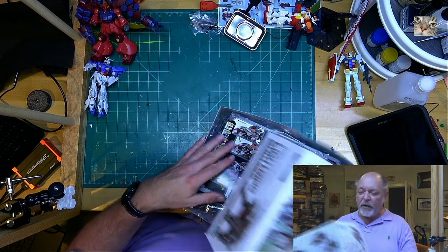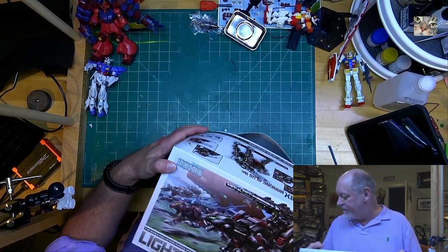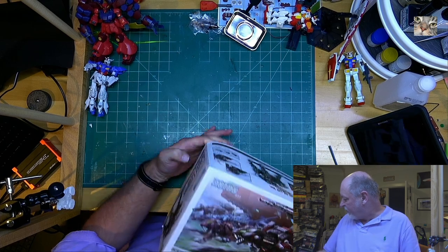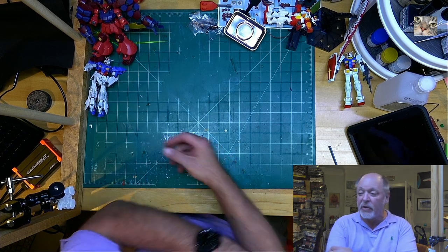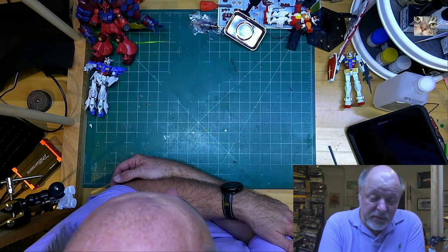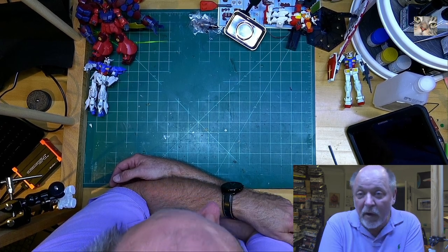There we go — all my unboxings for the last year, and now I'm caught up. I can start working on some of the stuff, put some things away, and start cleaning up the room and getting it organized so my daughters can actually come in here and do something while I work. Hope you enjoyed these two videos — I should be back shortly with some videos from the Enterprise.